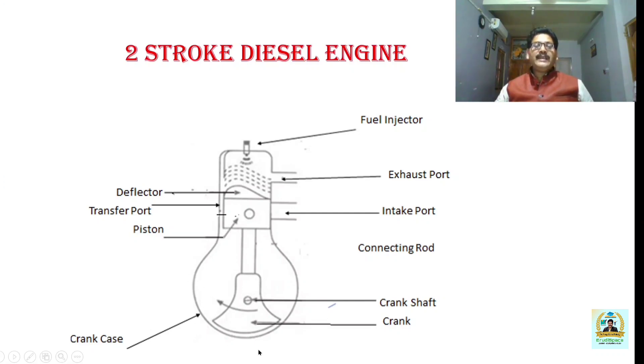There is a crankcase which provides housing to the crankshaft. A deflector is also shown, and its function is to deflect the burnt air-fuel mixture through the exhaust port. Apart from that, there is a flywheel which works as an energy accumulator — it stores the energy developed during the power stroke and supplies the same during the idle stroke.